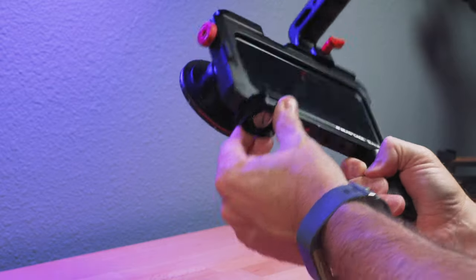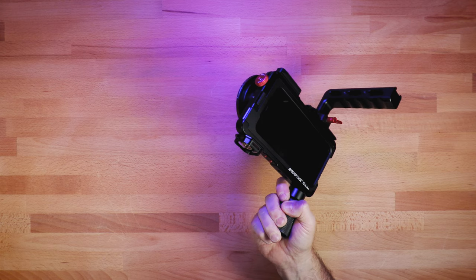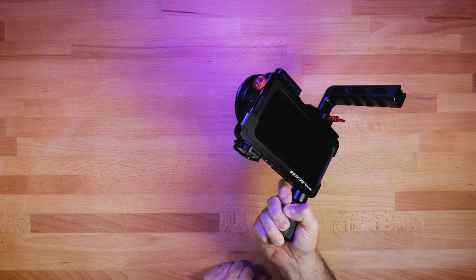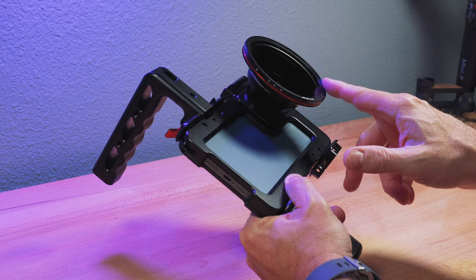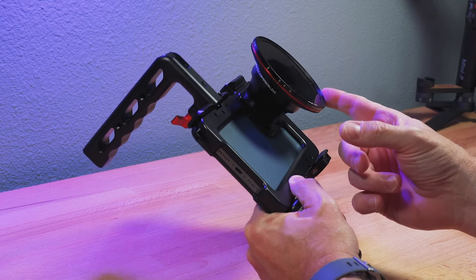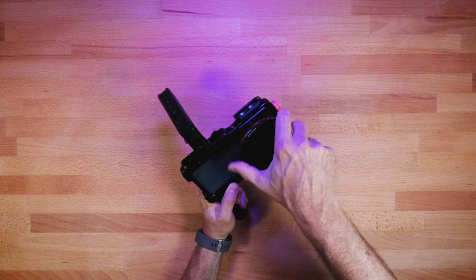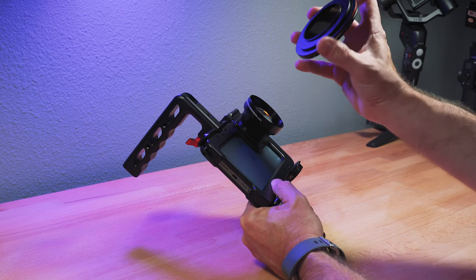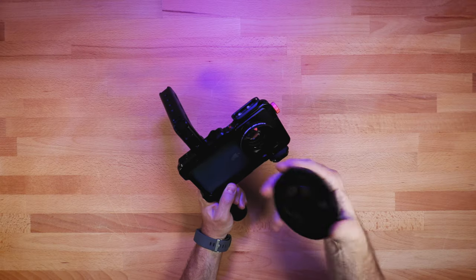This quick release is from a company called Shape. It's a medium-duty quick release designed for lighter setups. I have heavier duty ones and lighter ones for lighter setups. On the front is the lens, but on the outside of the lens I have a Freewell magnetic filter system. This is a 77 millimeter setup and I have a step-up ring that goes from 58 millimeter to 77.